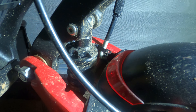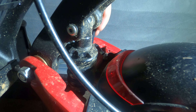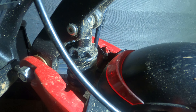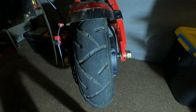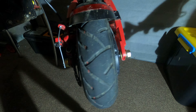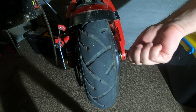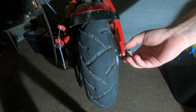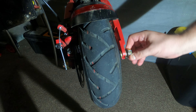Now we're going to bend back that top clip so that we can get the motor cable out and free. Next we're going to loosen off the nuts on the sides. There's usually some really strong red glue in there, so make sure your spanner fits well and don't be afraid to crank down fairly hard.